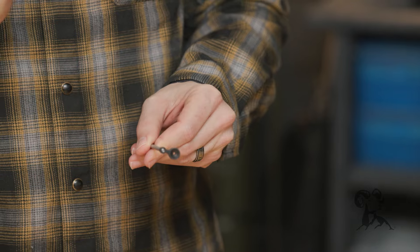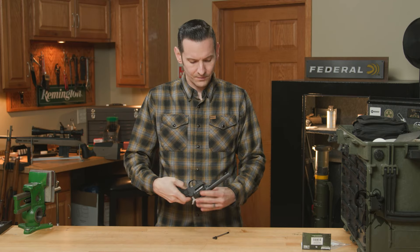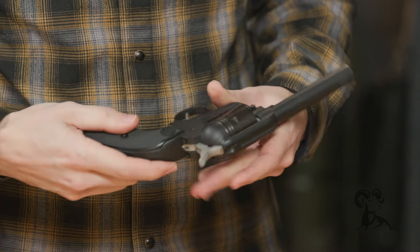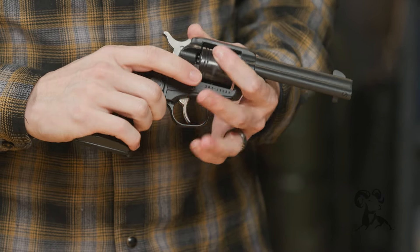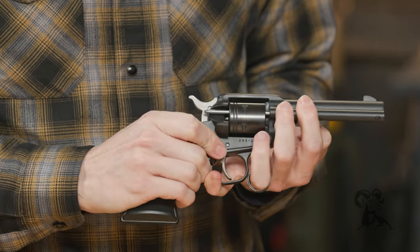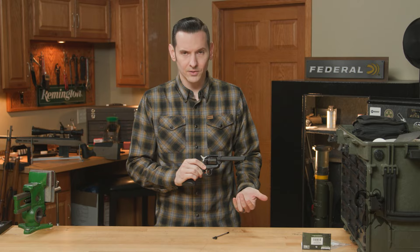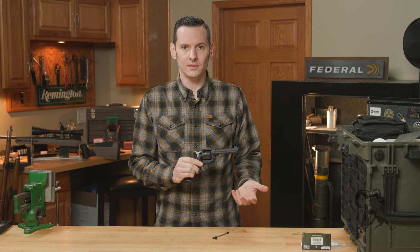I should also state, if you don't know what the ejector rod is on this firearm, it's this piece right here that you use to eject the rounds from the firearm. You can see it goes right through there and ejects them.